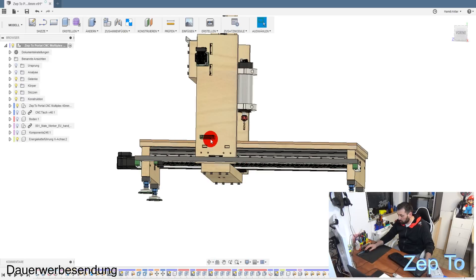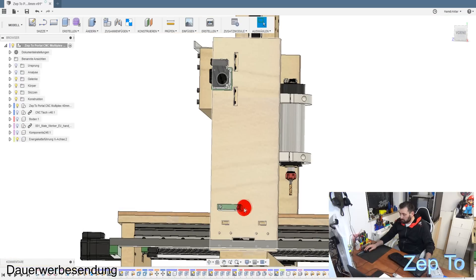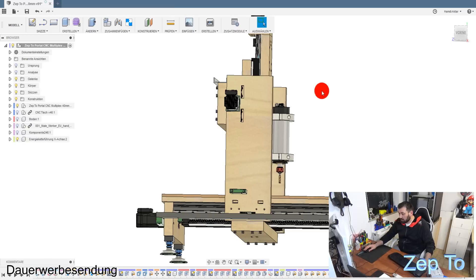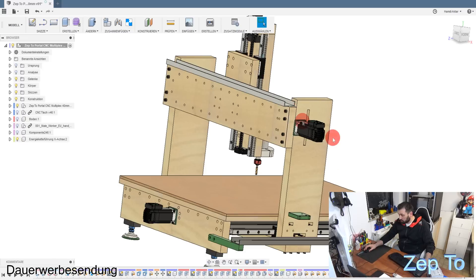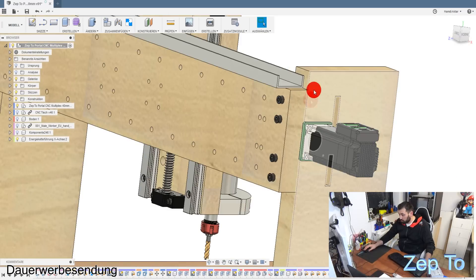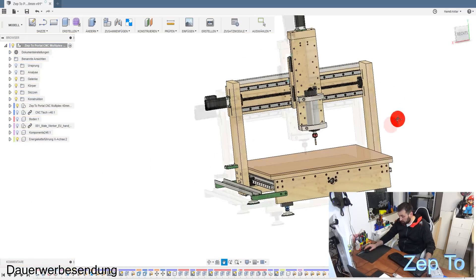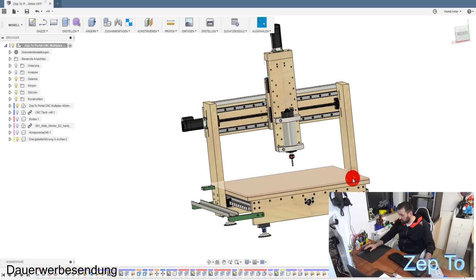Dann ist noch ein Kabelkanal, hier ist der Notaus - das habe ich noch nicht reingezeichnet. Ich wollte euch einfach mal ein Update zeigen, wie weit ich bin. Die einzelnen Achsen sind schon fest, hier sind die Schrauben auch schon festgezogen. Aber ich habe noch nichts ausgerichtet - ich warte auf die Spindel. Und da bin ich gespannt, wie ich überhaupt das Ding ausrichten kann. Es ist schon ein riesen Trümmer, und so einfach ist es gar nicht.